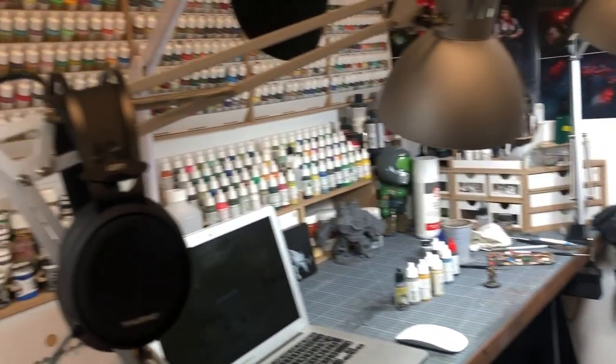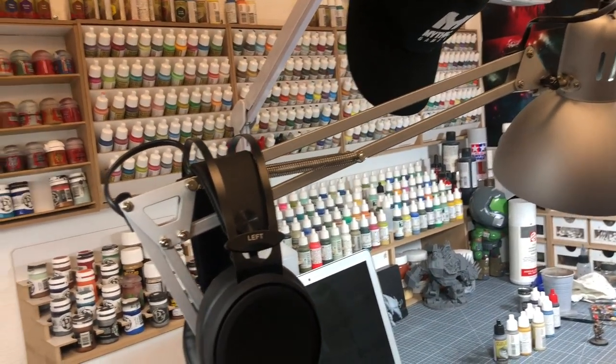You have tons of paintings. Is it the same brand or do you mix brands? I can mix brands, different ranges of colors freely. There's no problem. They are all acrylic paints.